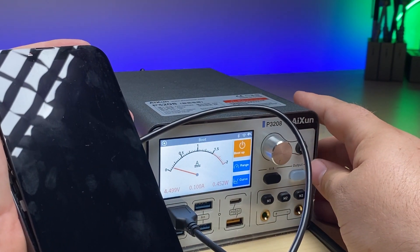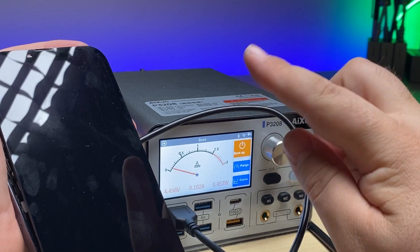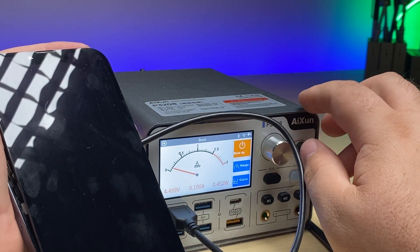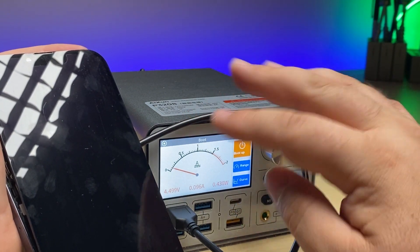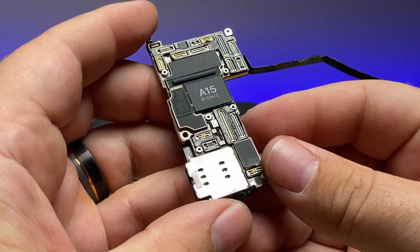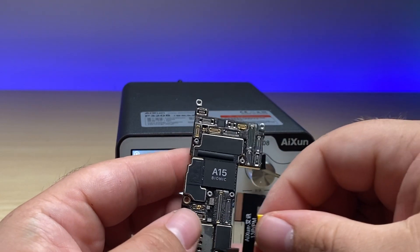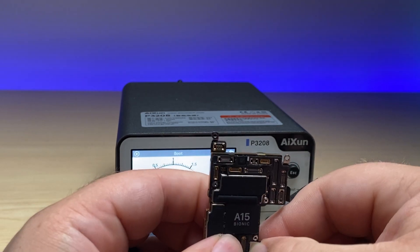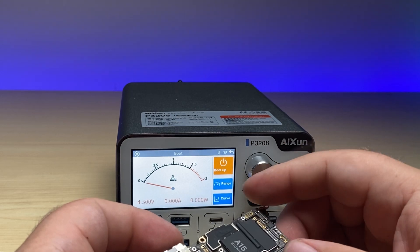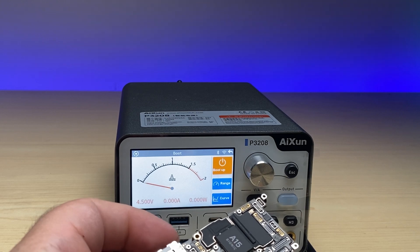I'll hold down the power button. We can see that it is trying to boot, but it's not drawing nearly enough amps to actually get up there. So there's definitely an issue going on with this device. Let's see if we can isolate the issue. I've isolated the whole logic board, which will help us rule out if it is a component or not. I'll connect up the port and the battery, and we automatically don't have any draw, which is good — it means there's not a short on the main power rails.